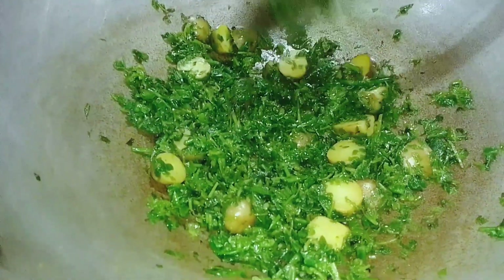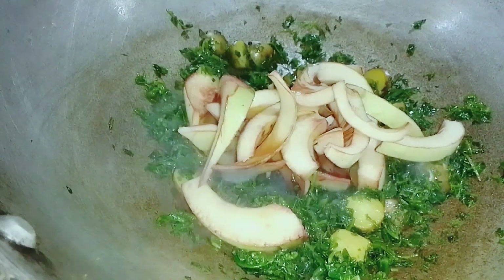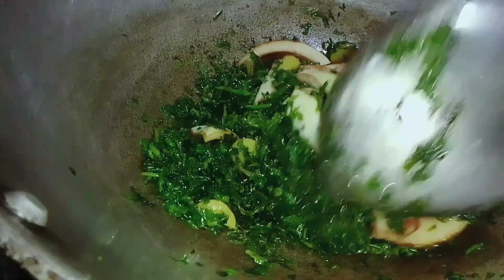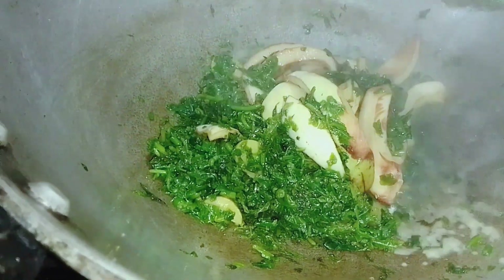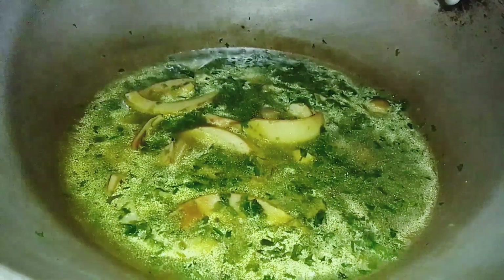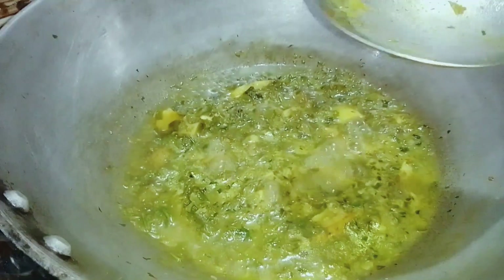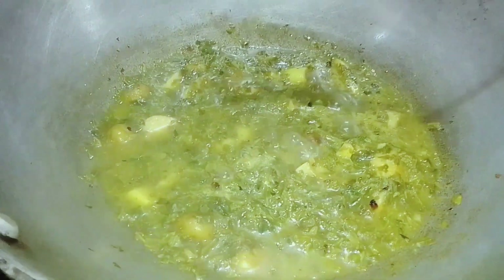Put the oil in the pan and add the oil in the pan. Then, let's start with the hot water. I will add the hot water. All the hot water is hot. Let's add a little hot water.